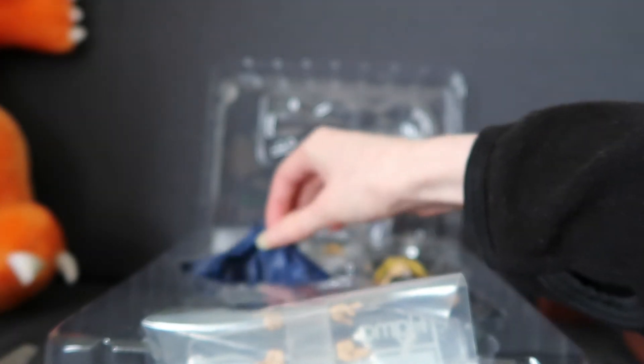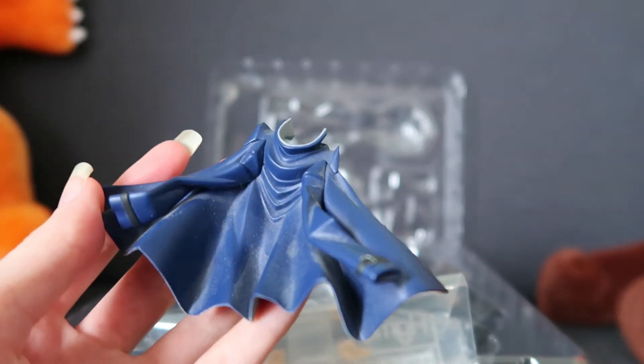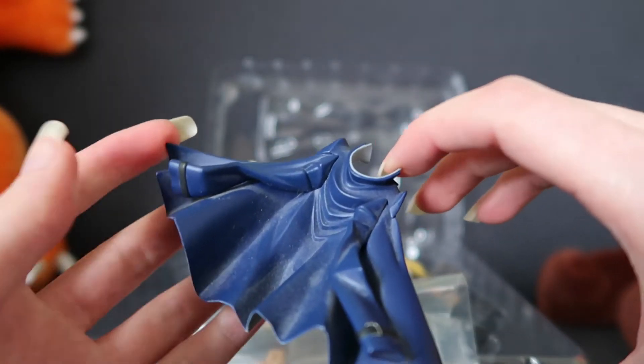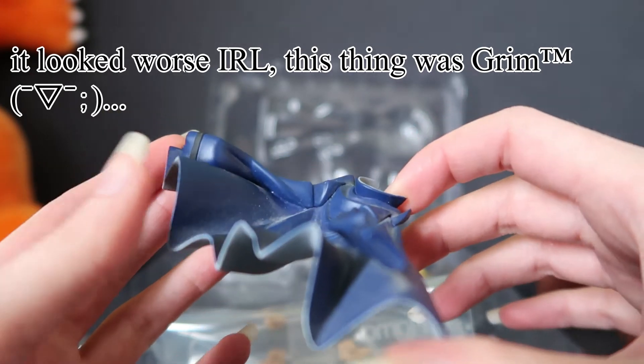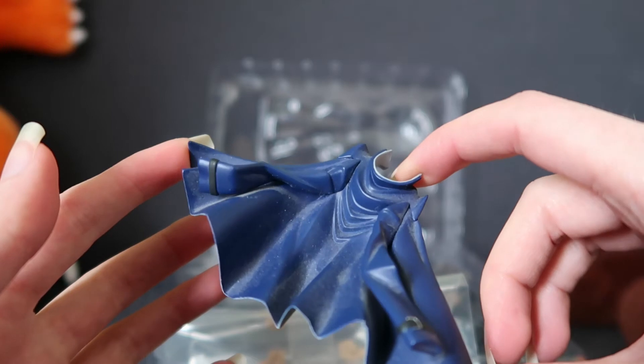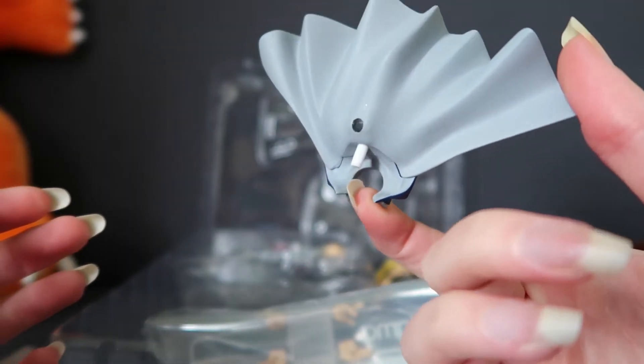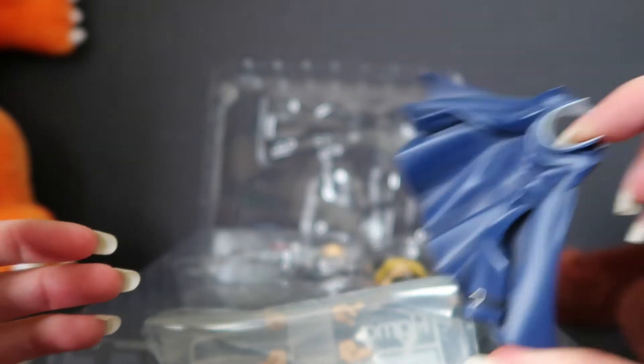Speaking of his jacket, it actually looks quite dusty. If I was listing something like this for £95 on eBay, I would have maybe dusted it a bit more. So I'm going to have to dust that myself before we take any B-roll shots.